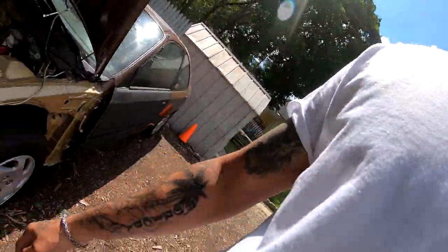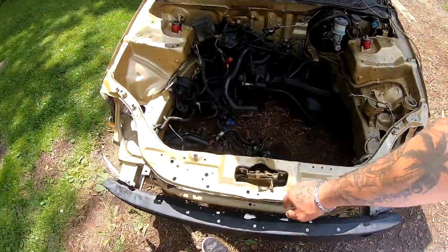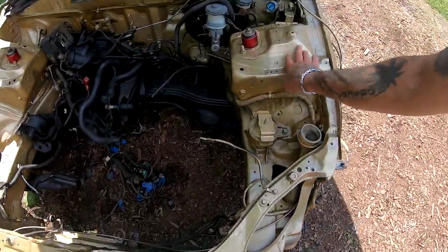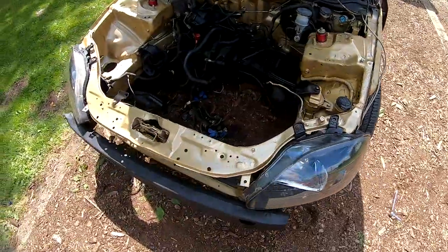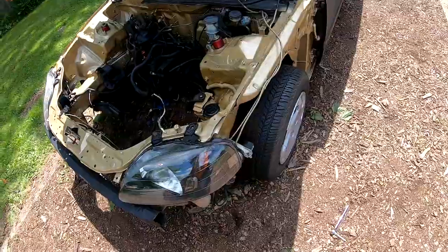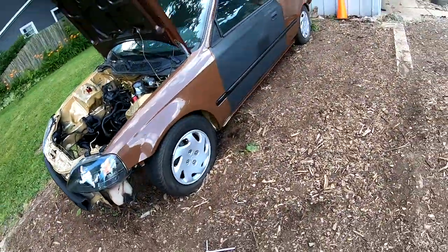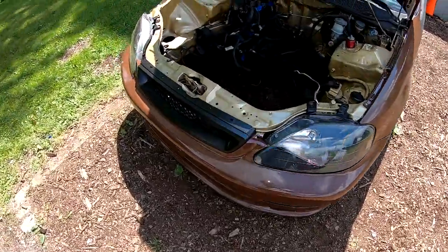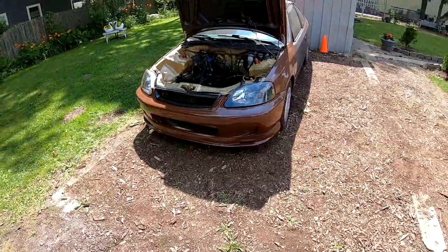It's been a few hours and we are ready to start installing the headlights. I'm just gonna go ahead and do this off camera because I don't want to throw you guys on another time-lapse. Headlights are on — they might have to be adjusted a little bit. I'm gonna put the fender on. Fender's on. Front bumper is on. And this thing's looking amazing right now.